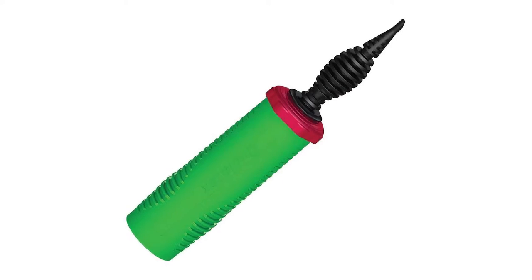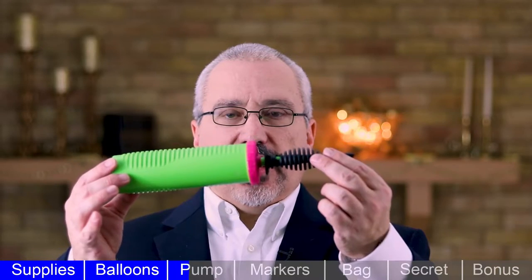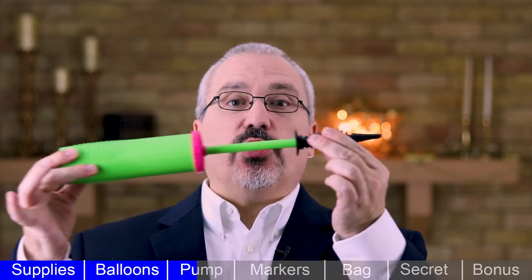Balloon pump. The next thing you'll need is a balloon pump. A simple hand pump is all you need to get started. Look for a double action pump — that simply means that it blows air as you pull out and as you push in. This will let you blow up balloons twice as fast.